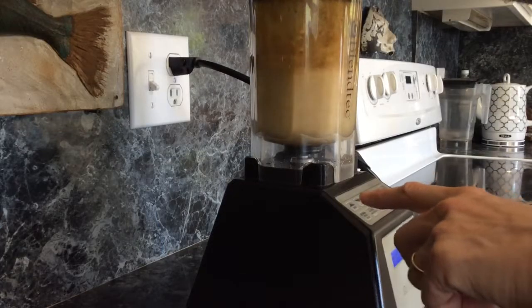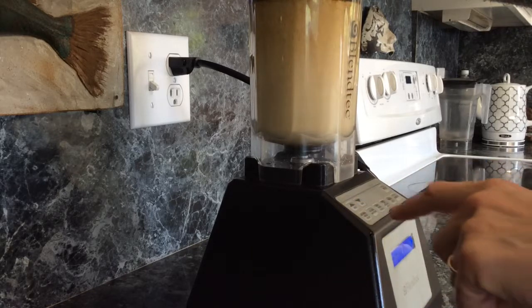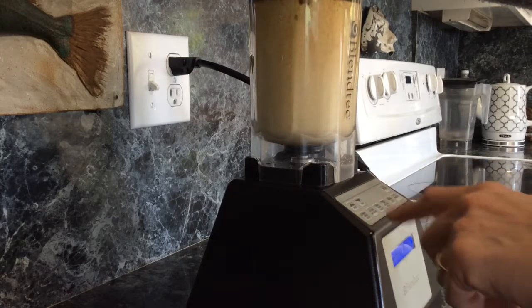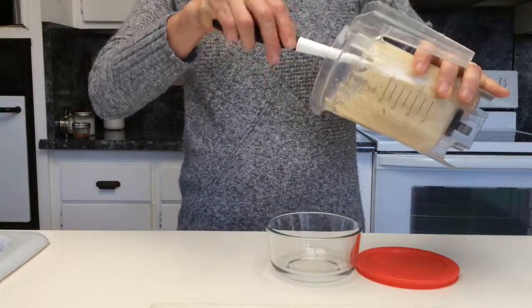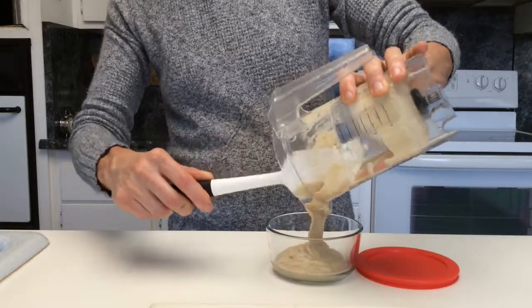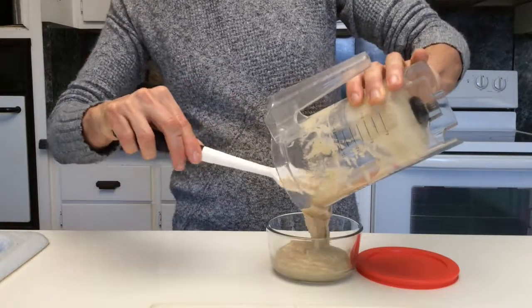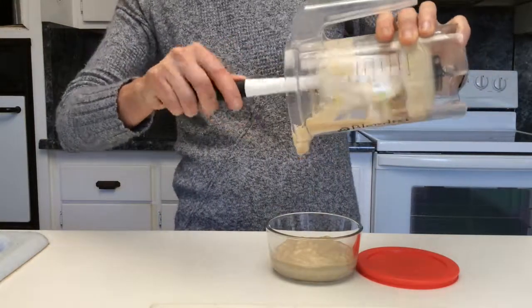We use the same method, starting on a low speed and continuing to increase the speed until it's on high speed. I really enjoy using this Blendtec blender — it gets things very smooth. I use it for almond butter, sauces, and this mayonnaise. This is the tasty mayonnaise. It's got a different spice flavor and it's a little bit more on the runny side, which works.